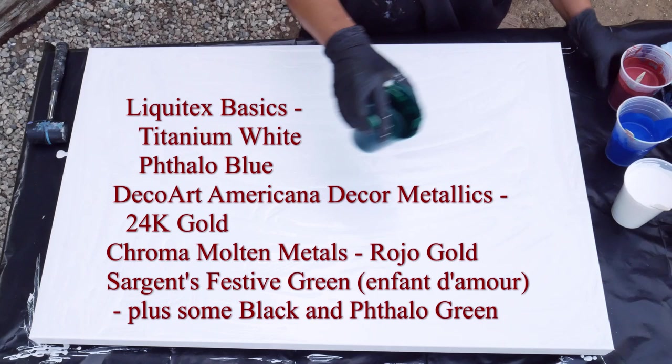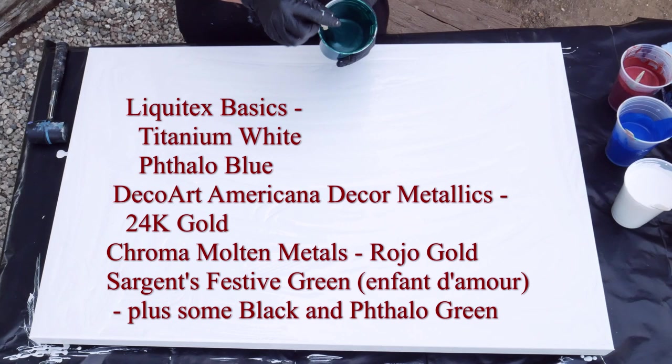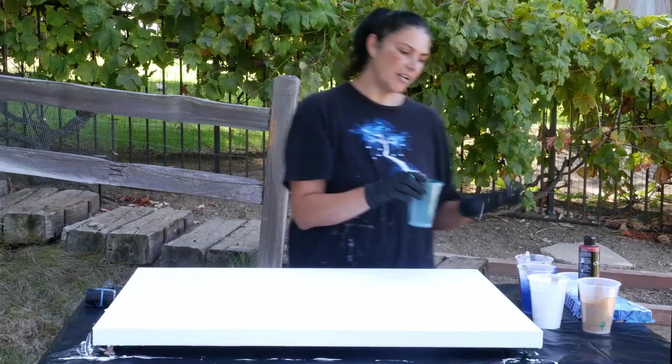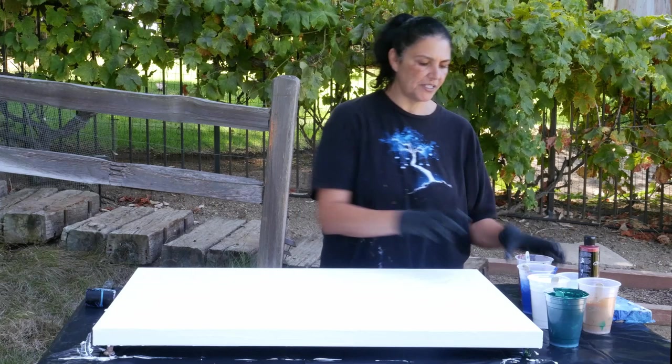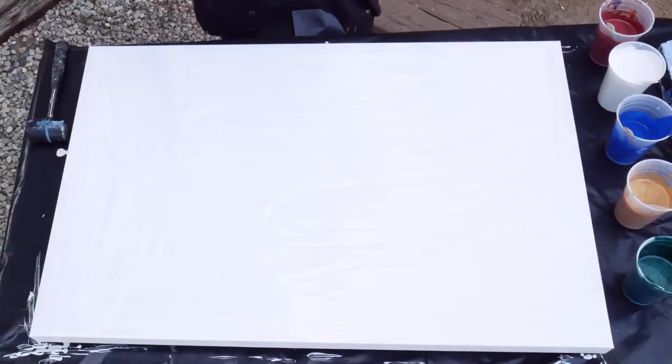This one is a bit of a love child. It's Sargent's Festive Green but it was obnoxiously bright — way too Christmassy — so I added some black, then it looked too dark, so I added a little Liquitex Basics Phthalo Green. Now I kind of like it. I'm not sure how it'll play with the red since green and red make brown, so we're going to try to keep those two separated.